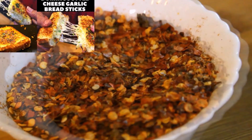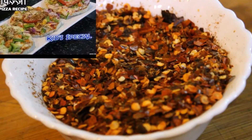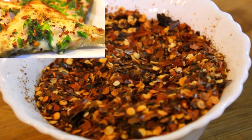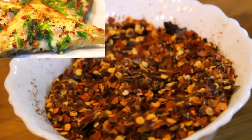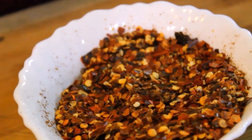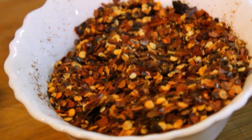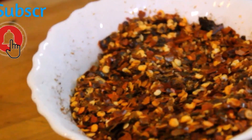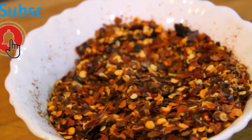This is a bread pizza recipe and it is very easy and tasty. You can add chili flakes in pizza. In the description box I have all the recipes — you can see them there. If you like this recipe, please share it. Don't forget to subscribe to my channel.